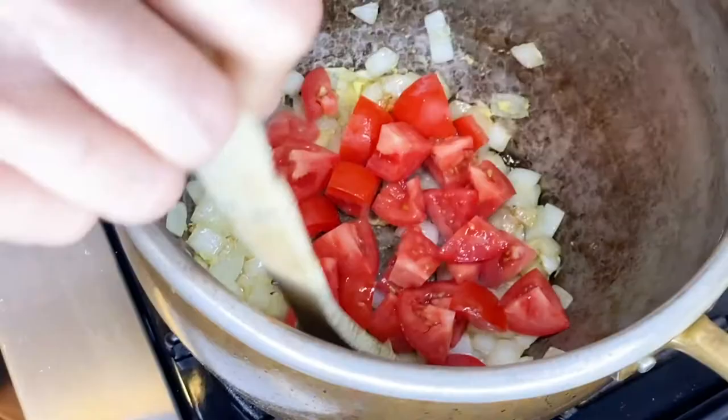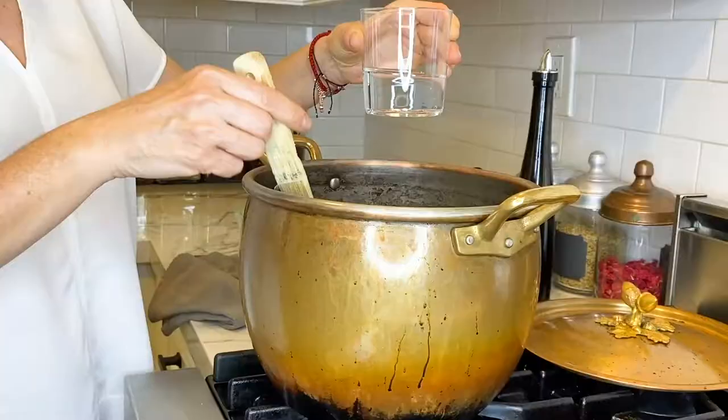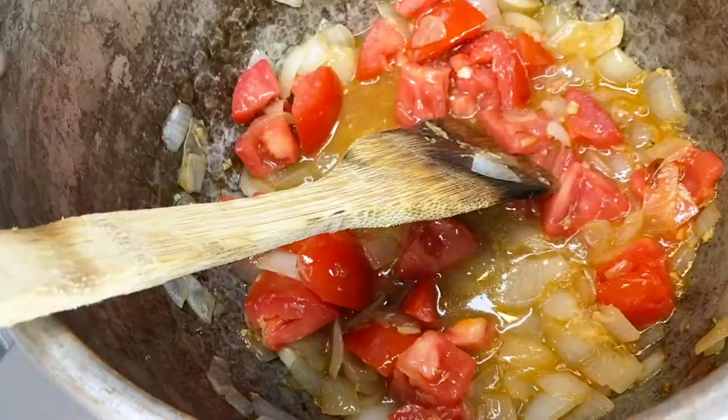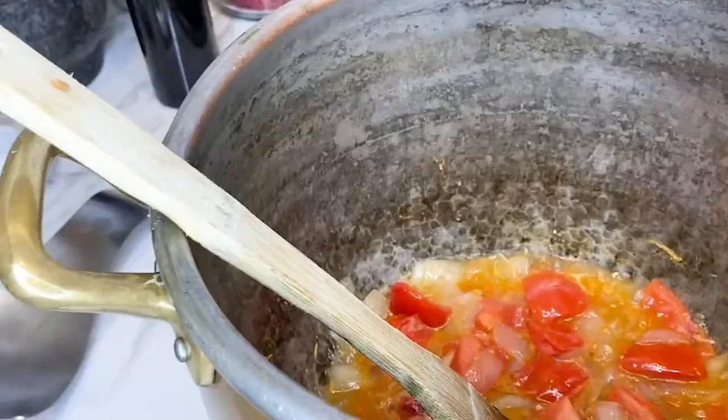Then add about half a cup of filtered water to the pot. This is going to allow the onions, ginger, and tomatoes to cook together and combine their flavors. This is also going to get the tomatoes to release their lycopene. Lycopene is an antioxidant in tomatoes that helps prevent cell damage and will keep your immune system strong.